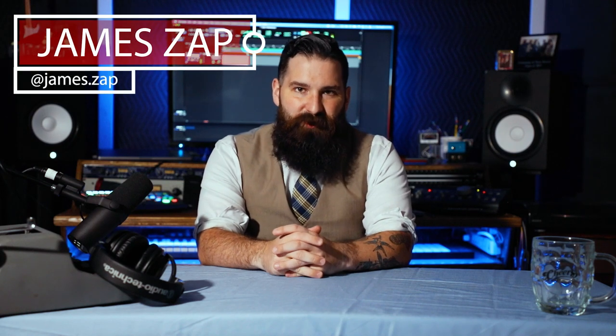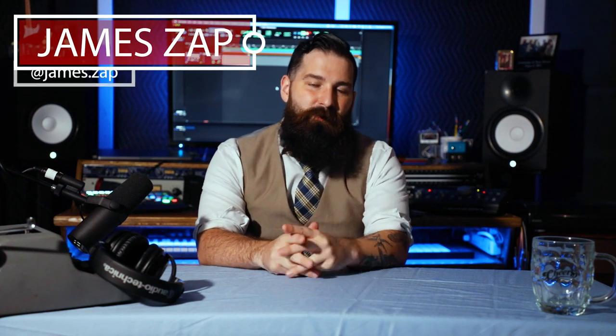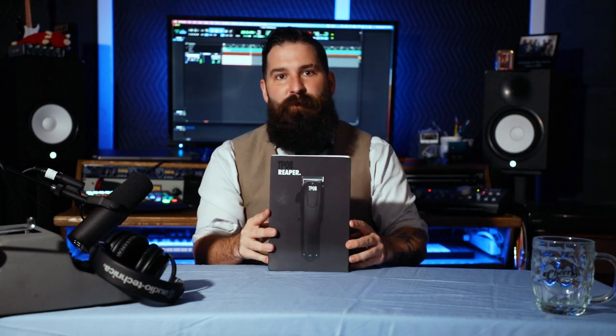Hey everybody, this is James Zapp from the Dapper Den Barbershop in Richfield, Connecticut. Today we're going to be going over the Pissed Off Barber Reaper Clipper.